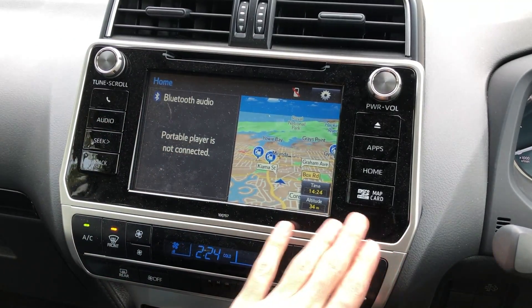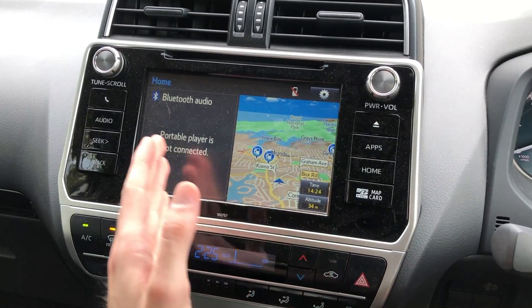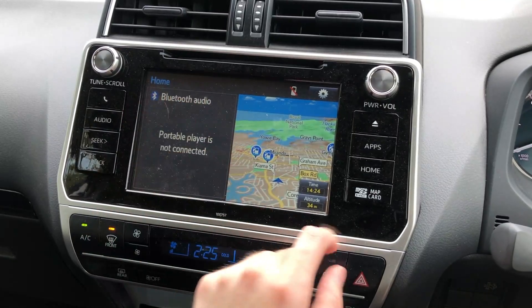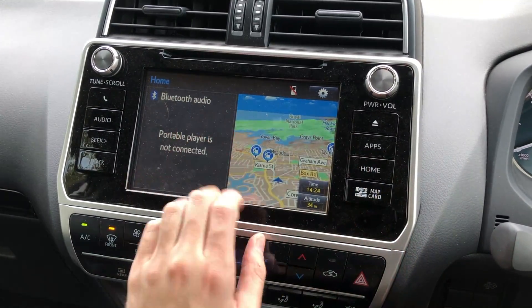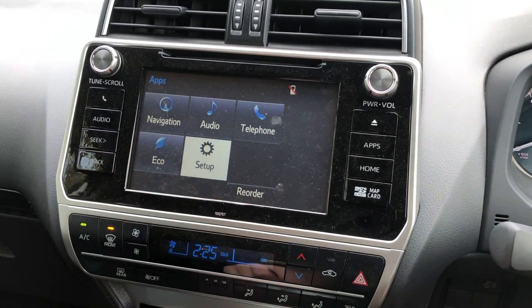We'll just take a quick look at it. Here is your home display where you've got your two monitors that you can decide whether you want the GPS and the Bluetooth, or you can do three as well. You click that — that's your home button. You then go to your apps and we'll start with the setup.